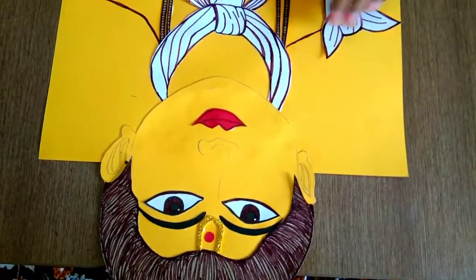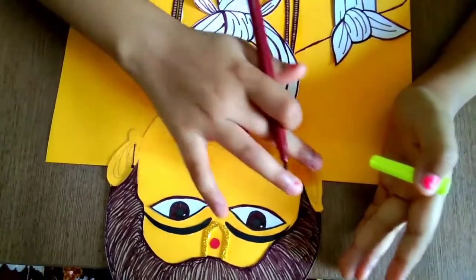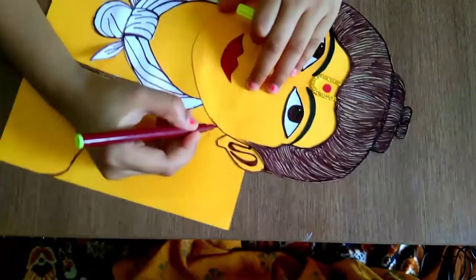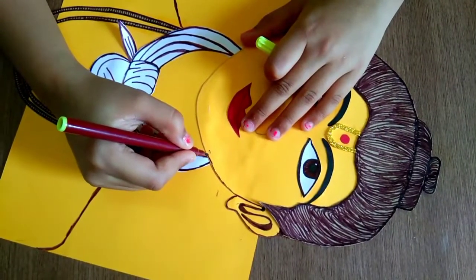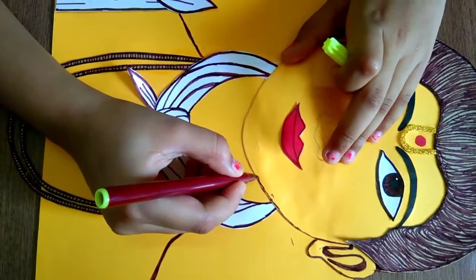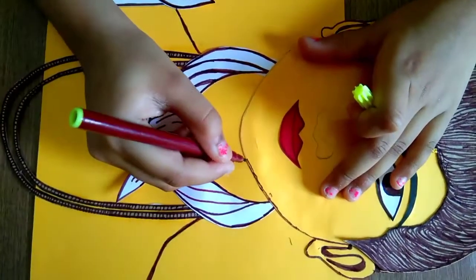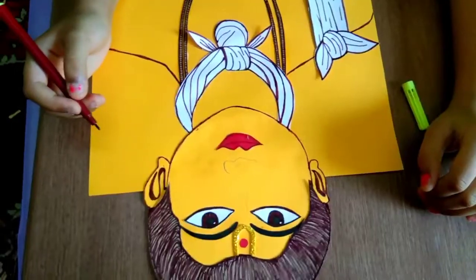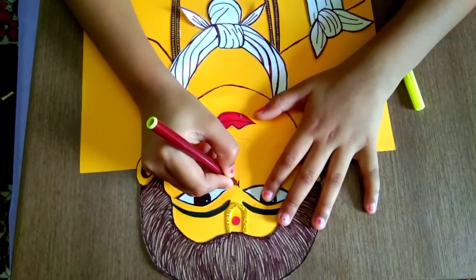Now I finished doing from here, then I will do from ears, nose. I am doing both of the ears, then I am doing the face border. From here I will start and I will stop at here. Now I have finished bordering it. There is only one left — nose.